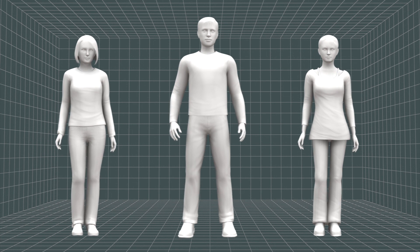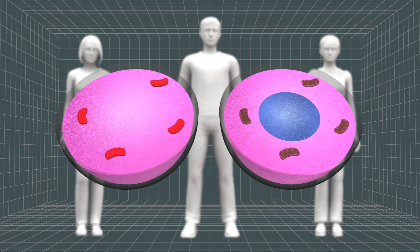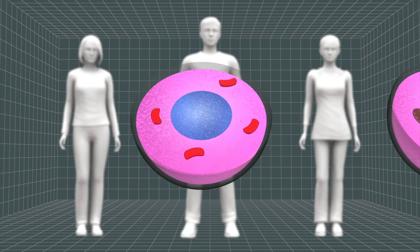Replacing the defective egg with healthy mitochondrial DNA from a second mother could circumvent life-threatening mitochondrial diseases.